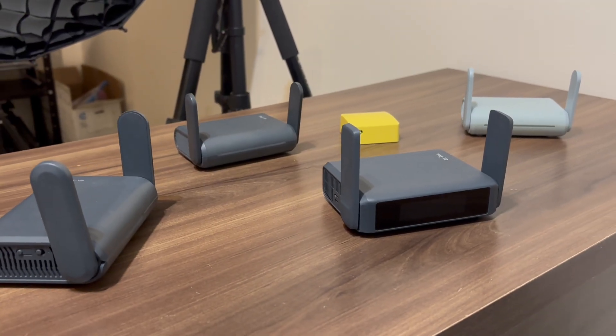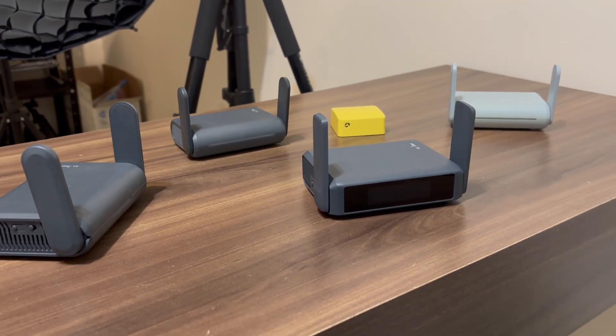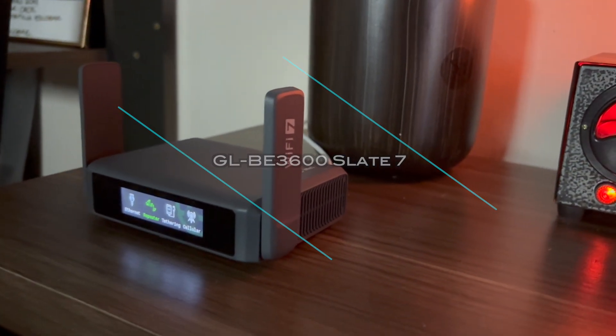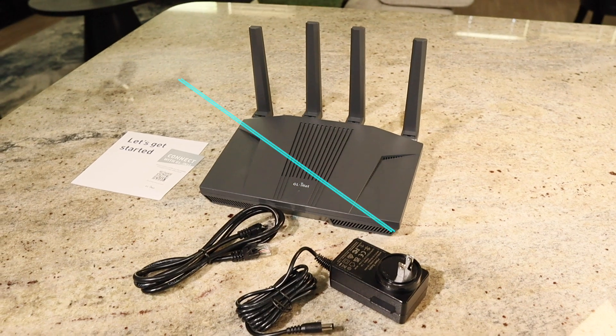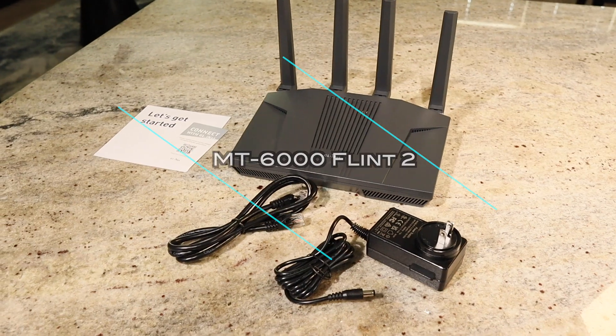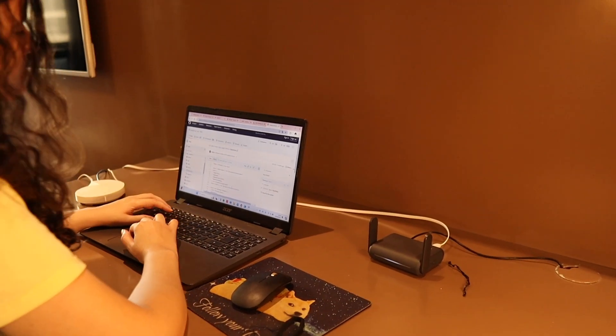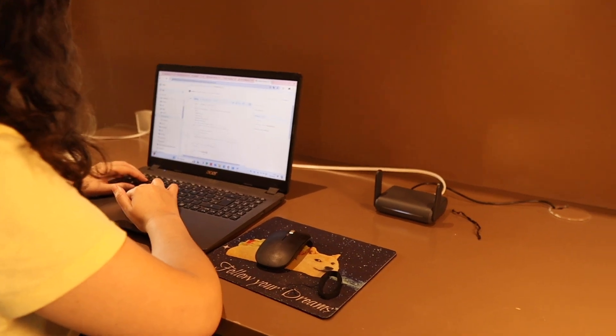I'm going to do that with the secure and private technology of the GLiNet routers — specifically the GLiNet Slate 7, which I've got with me, and a Flint 2, which is paired with my ISP router back at home. So if you're a remote worker or a digital nomad and you want privacy, security, and zero questions from your employer, then this is the video for you.